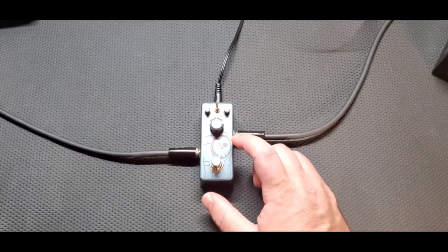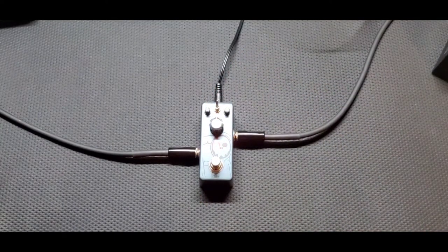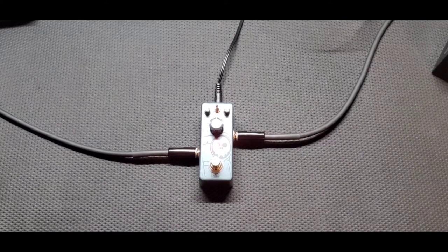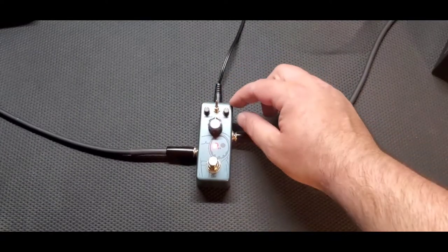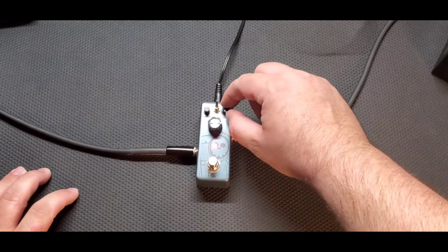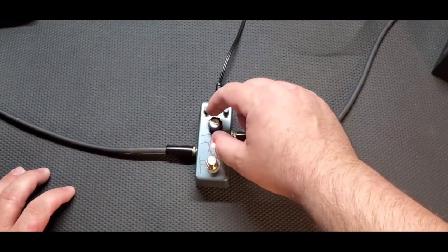Let's go with the boost switch now and see what this thing does. High boost — wow. And low boost — pretty good, pretty good. Definitely get some cool sounds. Let's go high boost, tone down, distortion up. That's really cool.